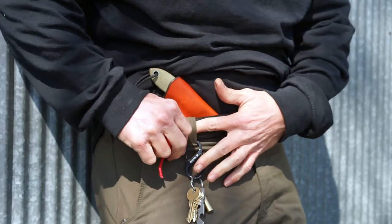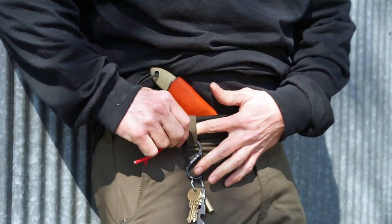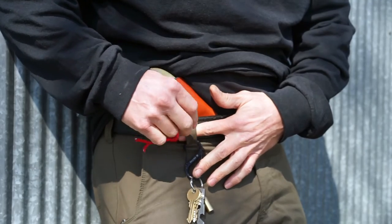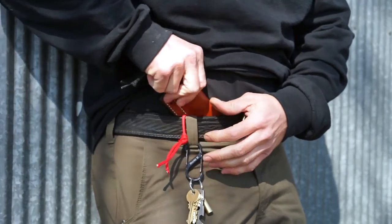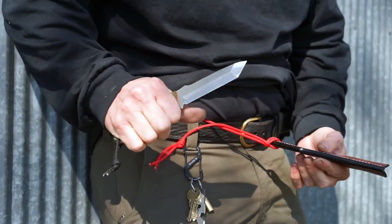I lost a knife that Lucas Burnley made for me once in a bathroom in a national park, and you don't want that to happen. So I hope that helped — thank you guys, enjoy these. Out.